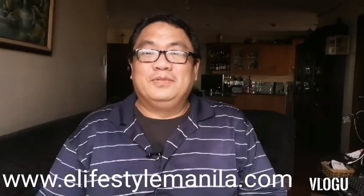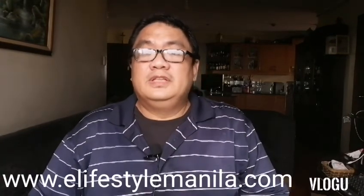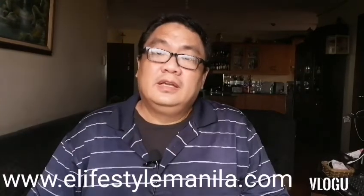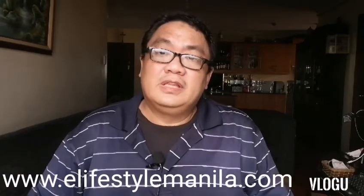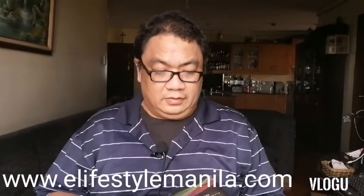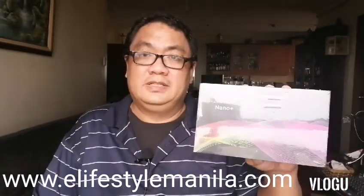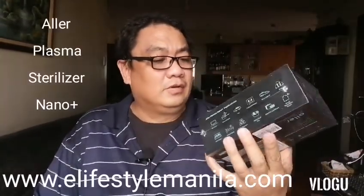Hello everyone, I'm Ali from eLifestyle Manila and I'm going to do another unboxing for you. This device will help you sanitize and purify all your surroundings. This product is actually out recently from one of the manufacturers, so without further ado I'm going to show you our plasma sterilizer, the Nano Plus.